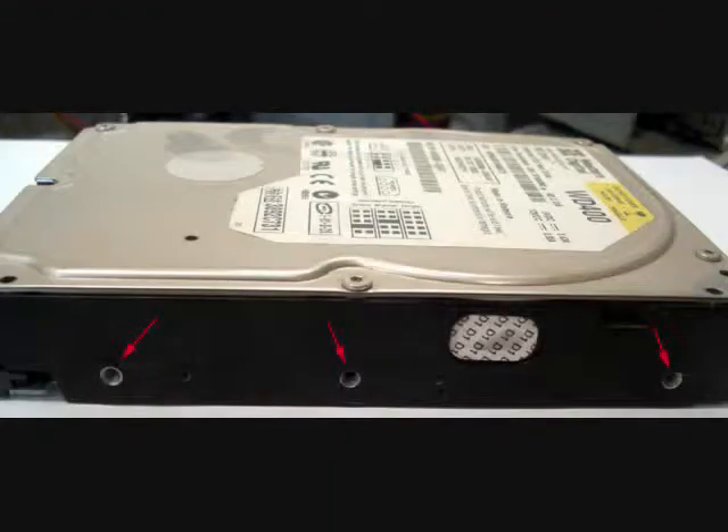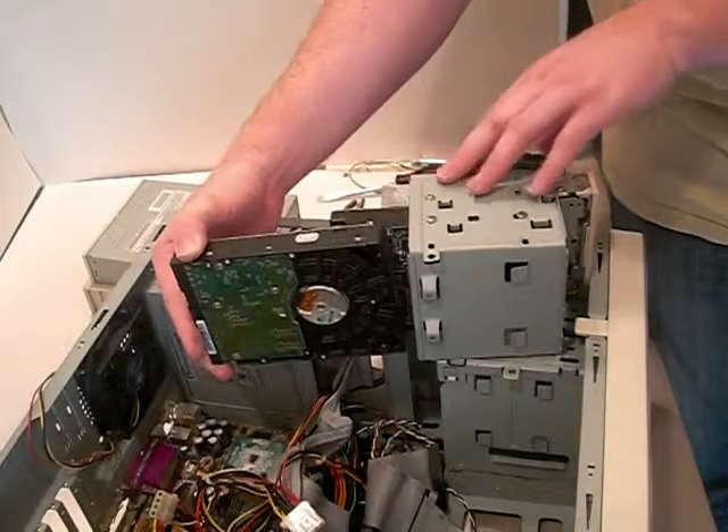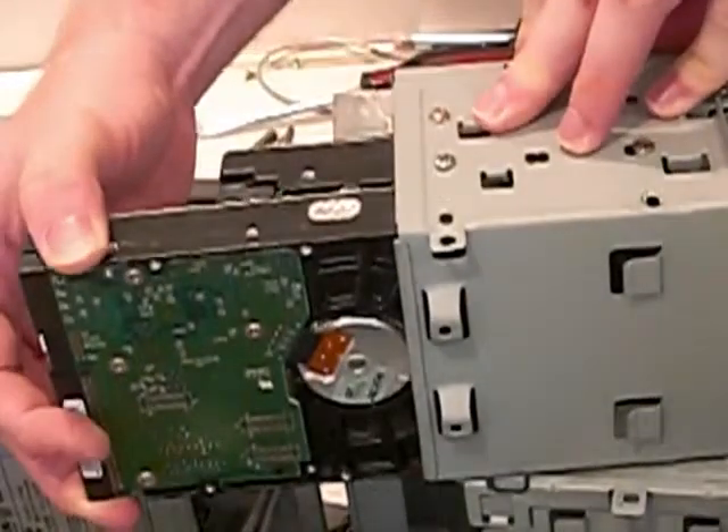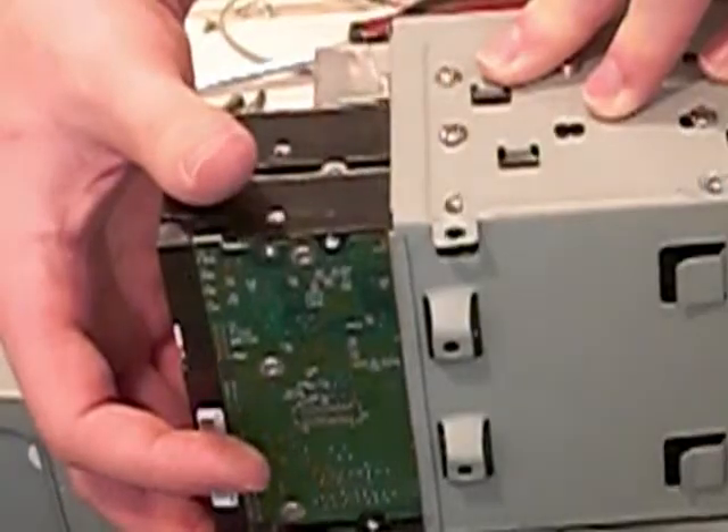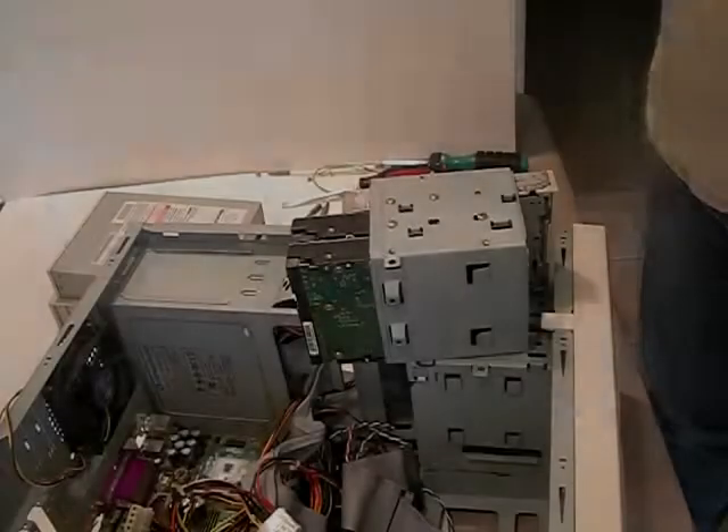Once the jumpers have been properly set, you're ready to install the drive in the computer. Before inserting the drive, notice the three holes on each side of the drive, as shown in this picture. These holes are the screw holes and will need to be lined up with the holes in the side of your case or drive cage. Here I'm inserting the drive into a drive cage, which only has two available holes. Line the holes up and then screw the drive into place. Make sure a screw is in each of the available holes — in this case, two on each side, or four screws total.